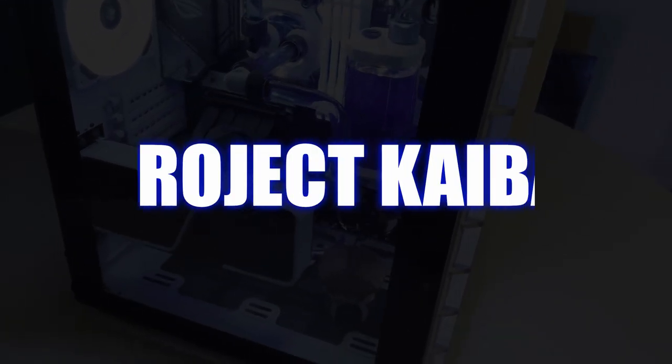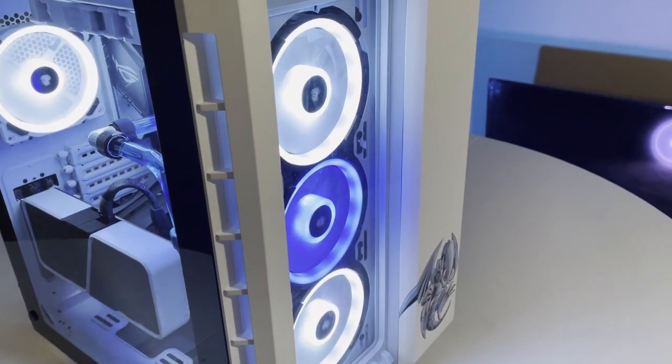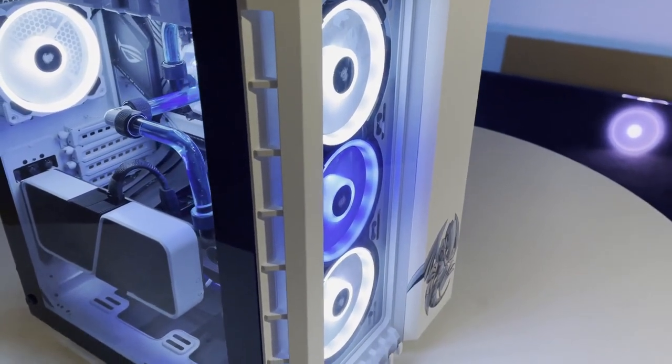Introducing Project Kaiba. Project Kaiba is a PC inspired by Seto Kaiba and his Blue Eyes White Dragon — and yes, I'm talking about Yu-Gi-Oh. The overall color scheme is white and blue with black accents.